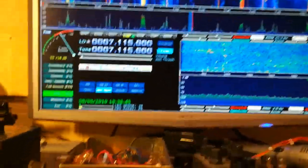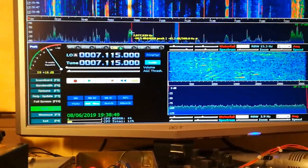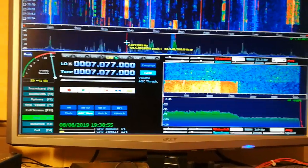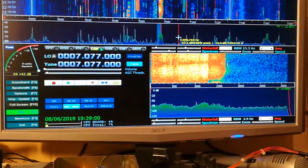Might see a strong station there — whatever that one is. Have a look now. It's FT8 or something like that.